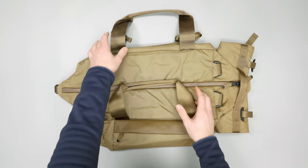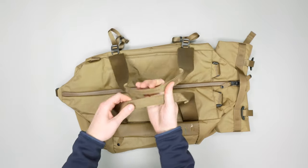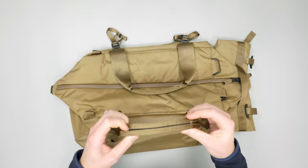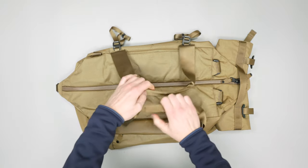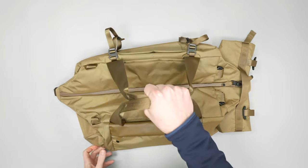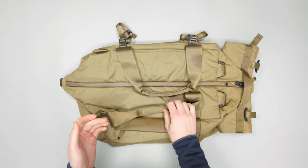Starting with the carry modes, we have hand carry here. These little padded straps are kind of folded over, doubled up with padding in the middle. Not super thick, but the padding is pretty dense so even if this is really packed out it should be a comfortable carry.